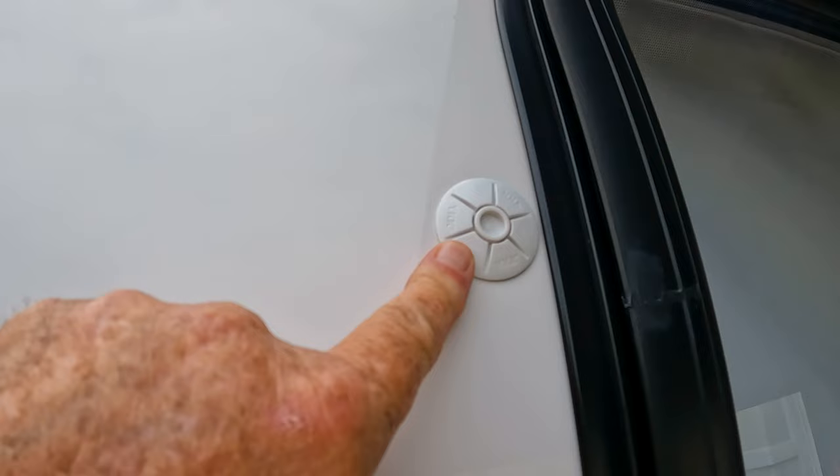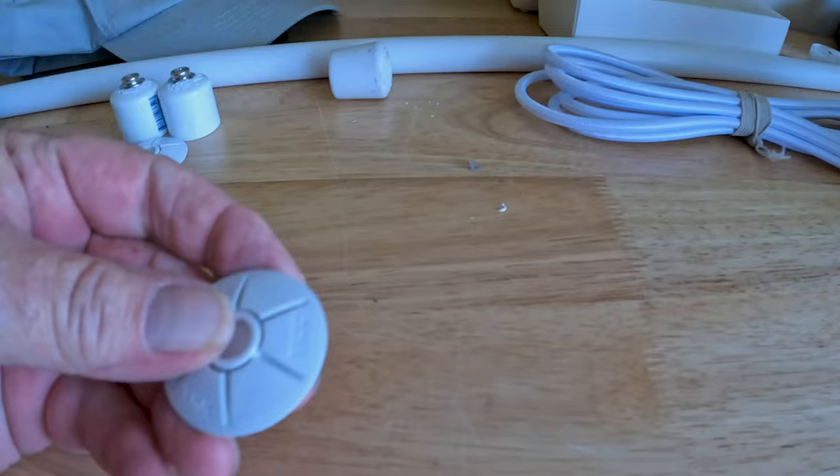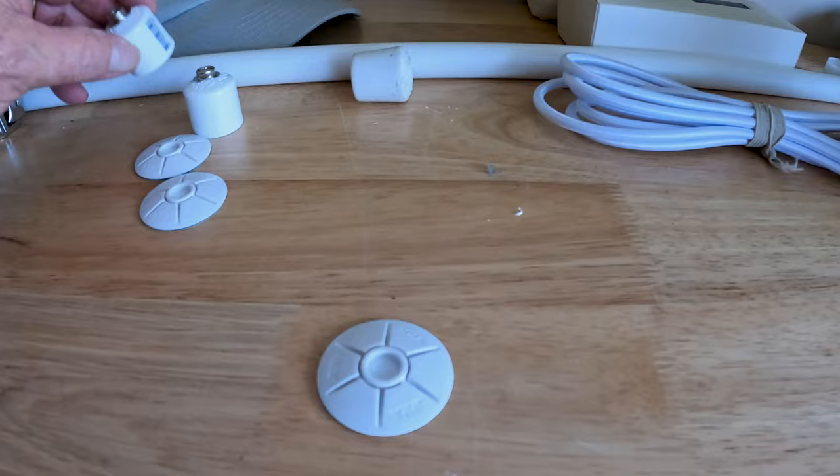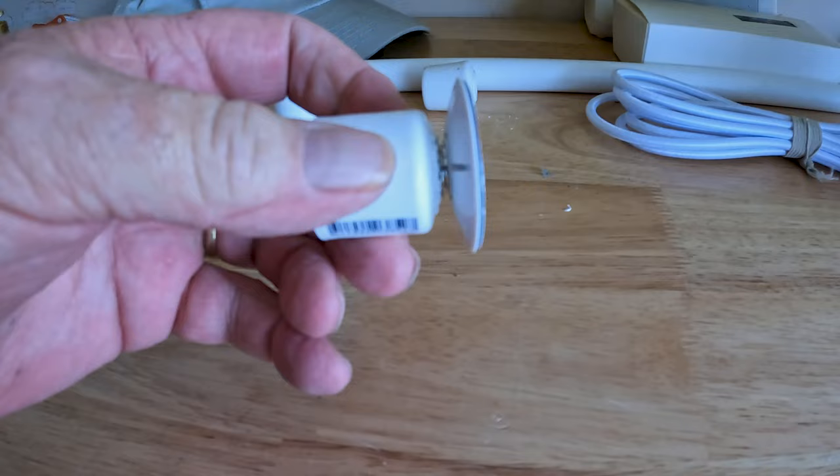What we did is we found this female snap portion from Sailrite and it sticks onto the side of the trailer with VHB tape. This is what the snap looks like before you put it on there, and then all it did is get the male portion of the snap and I screwed it on to the end of a cap for a PVC pipe, and you'll see it fits right in the snap and it'll hold it nice and snug on the side of the trailer.